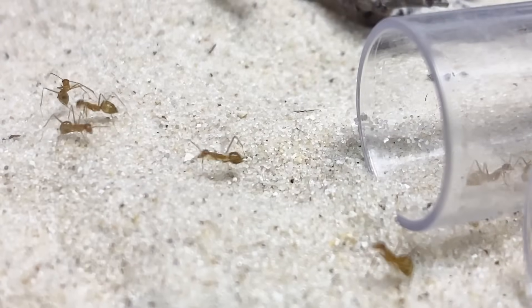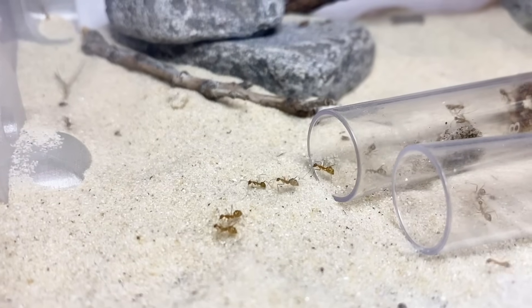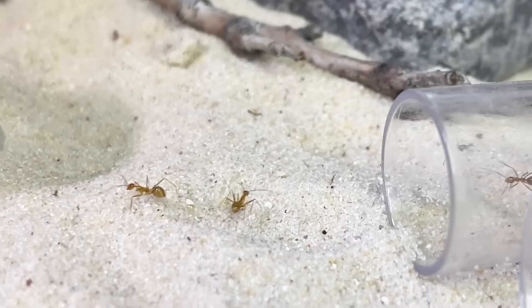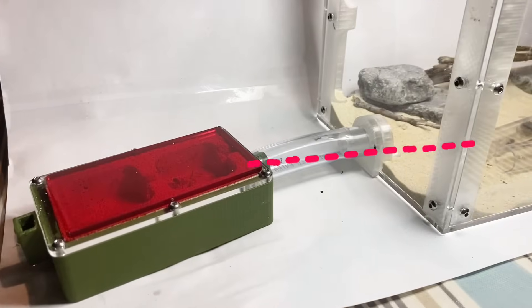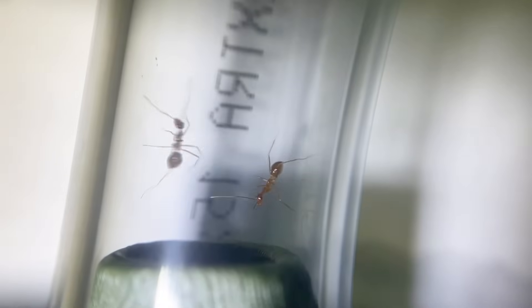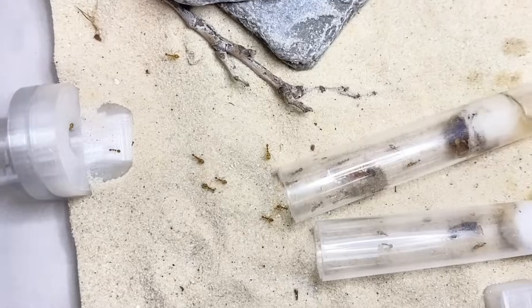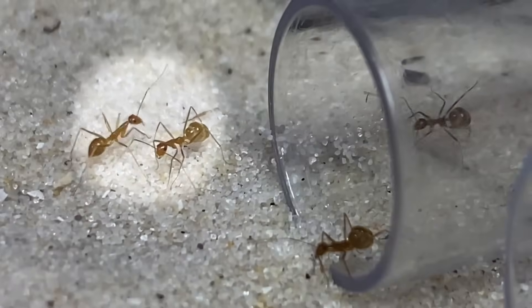Eventually the Lemon Drops reunited in their dream home and they absolutely loved it — or at least they were doing a lot of exploring. But we don't just want them to explore; we want them to move out of the test tubes and into the new nest. It didn't take very long for a few workers to go in and check it out. Eventually every ant knew about the new nest, and here you can see one worker telling its friends about it using its long antennae.